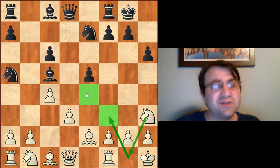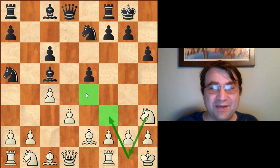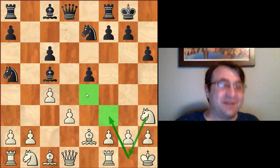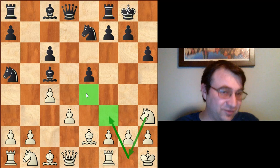Now it is true that in the Steinitz variation, we do eventually try to at least threaten to reposition our knight with knight to g1 to h3. But the knight will almost always invariably get captured before we ever pull off this transition. The main idea really behind the Steinitz variation is just to control the e4 square and make sure that we have enough space for our pieces to maneuver.